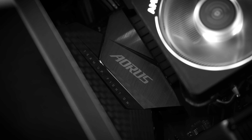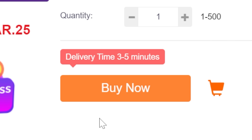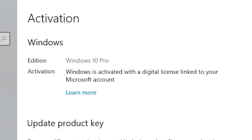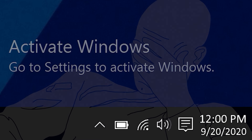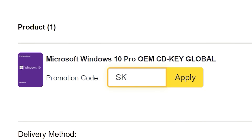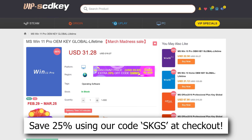If you're planning your next PC build, consider checking out our sponsor VIP SCD Key. Their Windows 10 and 11 OEM keys sell for a fraction of retail and will unlock the full potential of your OS — they'll also remove those pesky activation watermarks. Click the links below and use our offer code SKGS for a sweet discount on a variety of options, including Windows 10 and 11 Pro and Home.